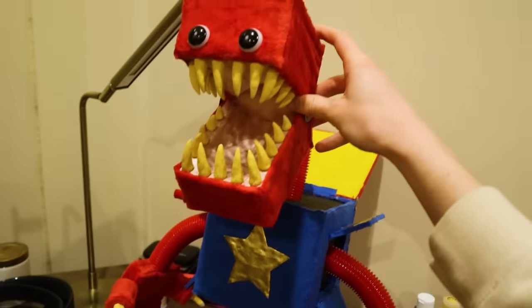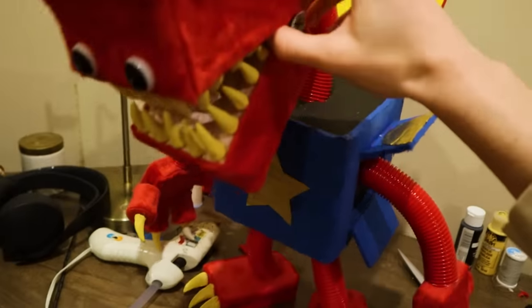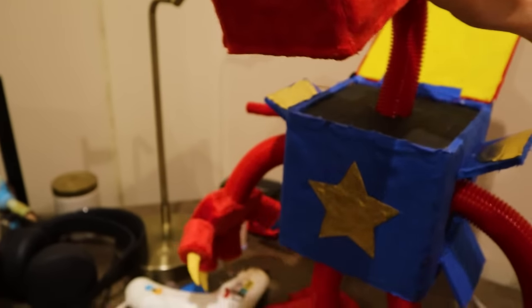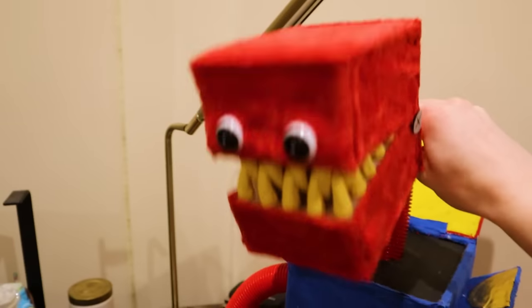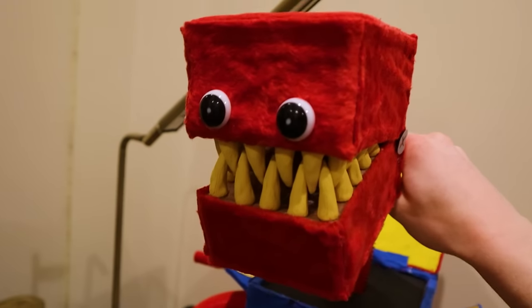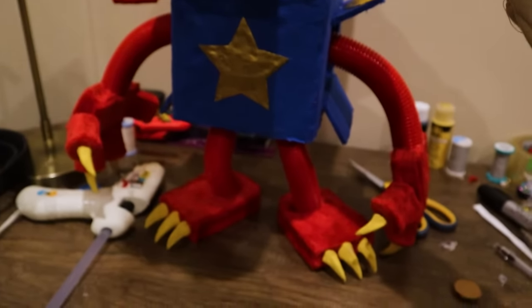Yo guys, Slyfi here, and today I'm going to be showing you how to make this Boxy Boo puppet plush thing from Poppy Playtime. This is going to be a pretty long tutorial, and it's a little bit pricey. So if you want to follow along, go ahead. If you just want to watch the video, go ahead. We're going to get straight into this.